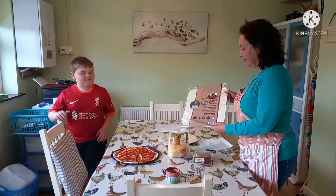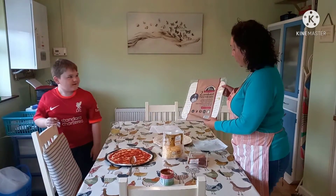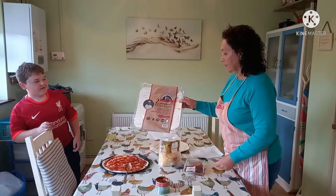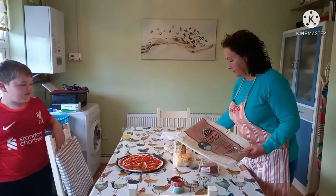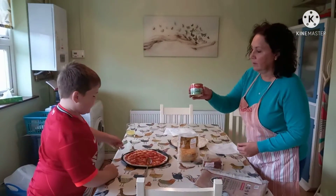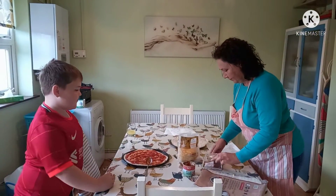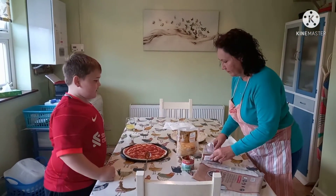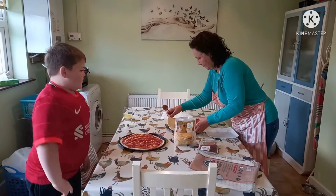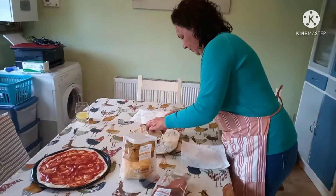I have already started with the actual base for the pizza, and I already got a bit of a start on mine — I put some tomato sauce on it and we have pepperoni and some cheese. So my grandma is going to start putting the tomato sauce on now.